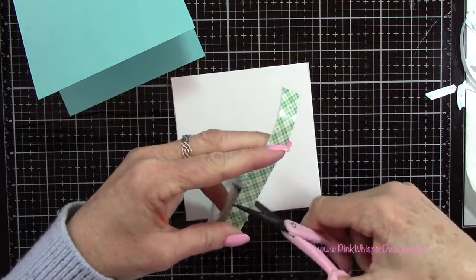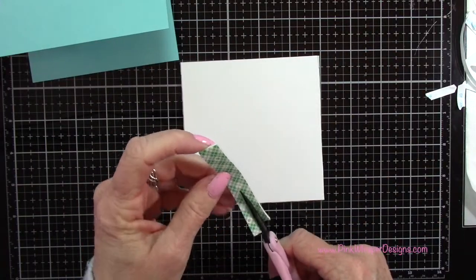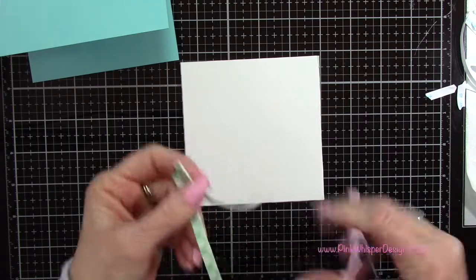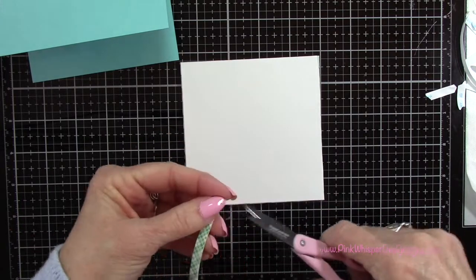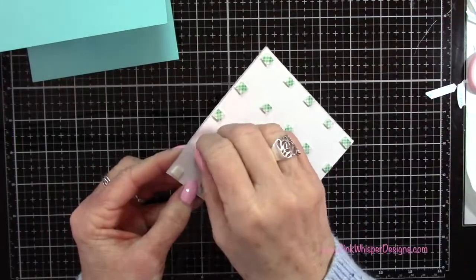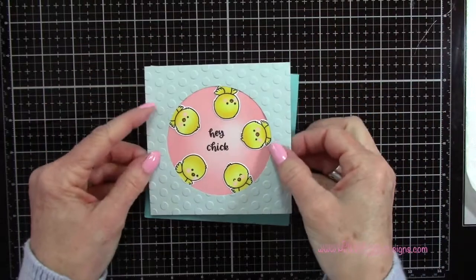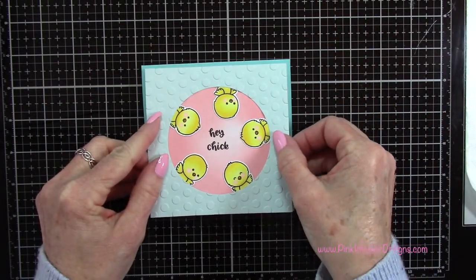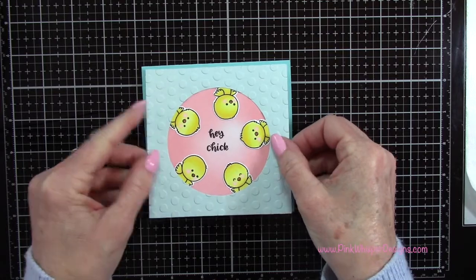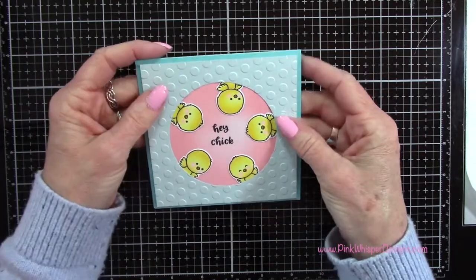I'm going to take some Scotch foam mounting tape — I'm pretty frugal with it, so I cut it into little squares — and place it all over the back. I remove the backing from all the tape and center it on my card. As long as you have enough of that tape it'll be fine going through the mail and it won't collapse.